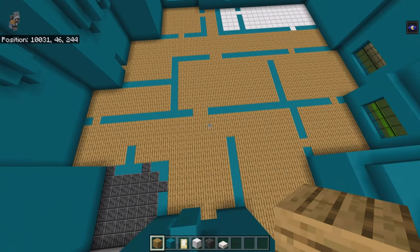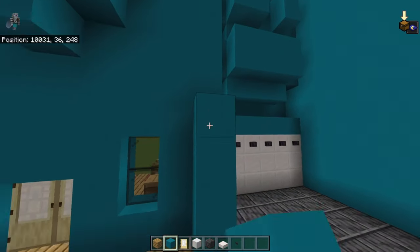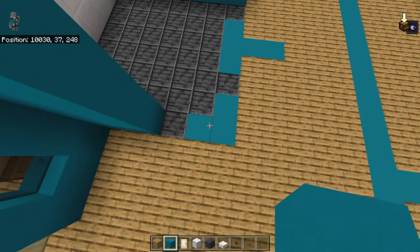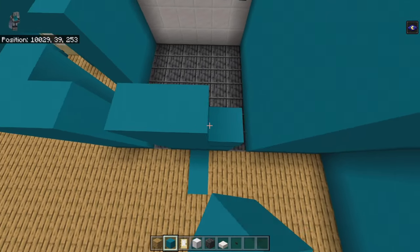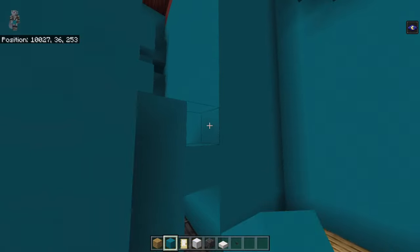The next fairly simple step: bring every single cyan concrete up by four. Above the doorways — where there's polished deep slate, oak planks, block of iron — the top two rows of cyan concrete want to come across every doorway that's two blocks or less.